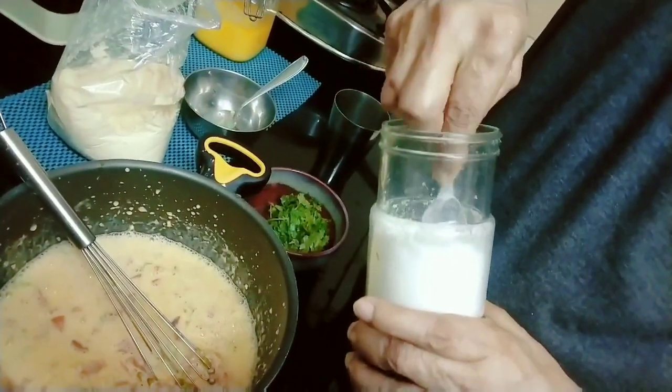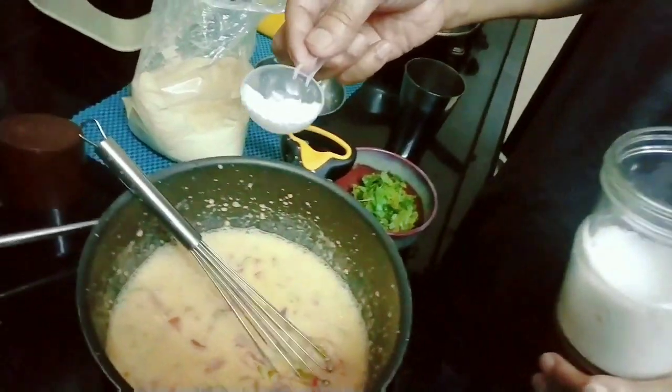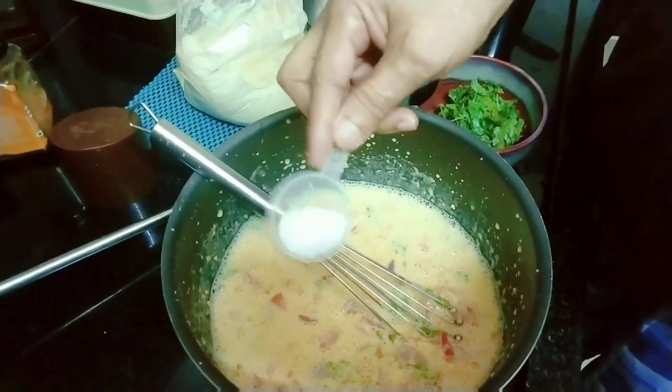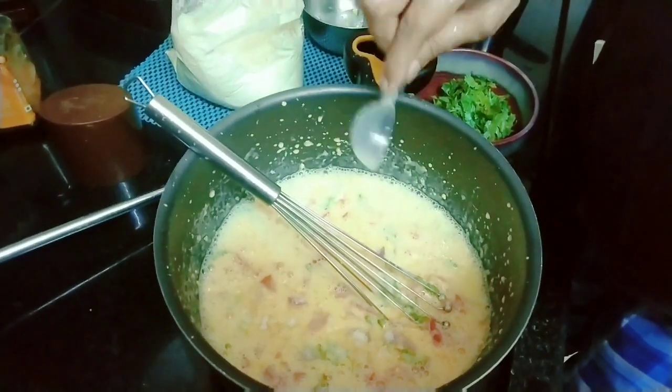I think as much as you are putting in an omelette, you don't want to put too much. If you feel like it's too much, you put it back. You can always have a taste and see.